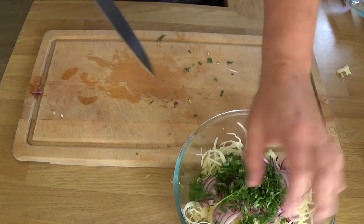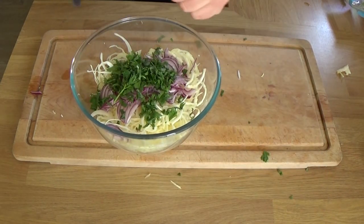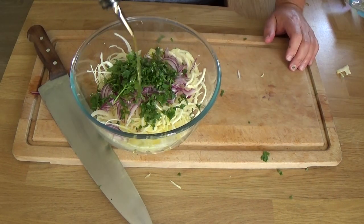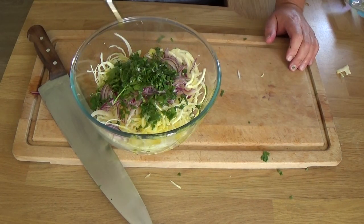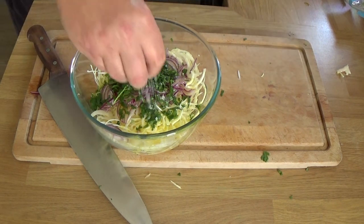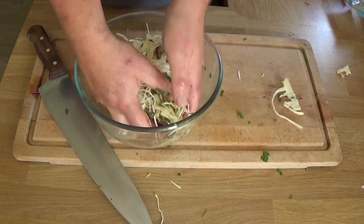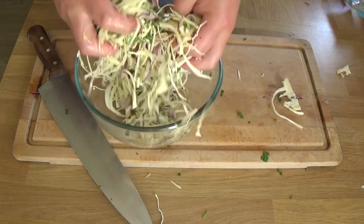There's the parsley. Season to your liking and give it a good toss around — nice.